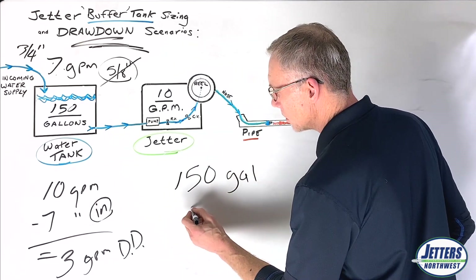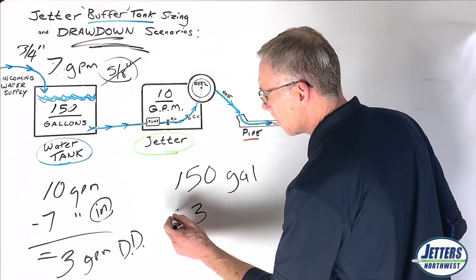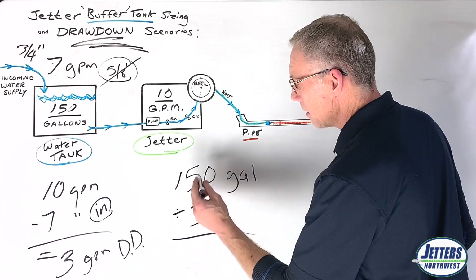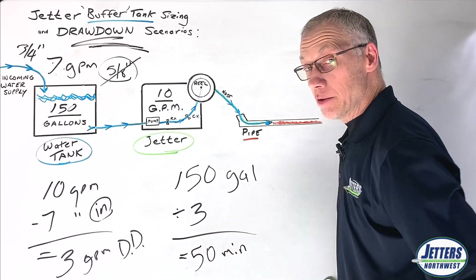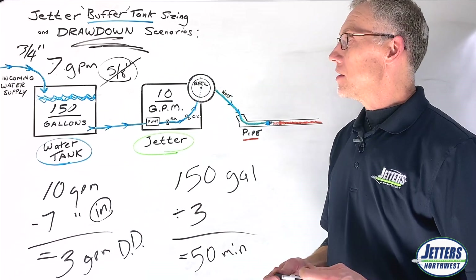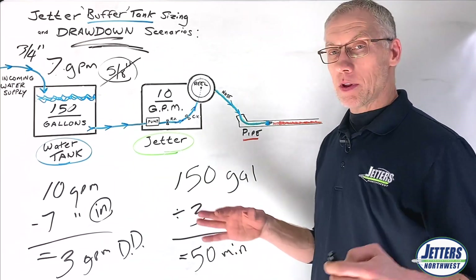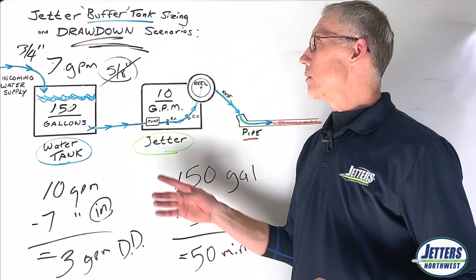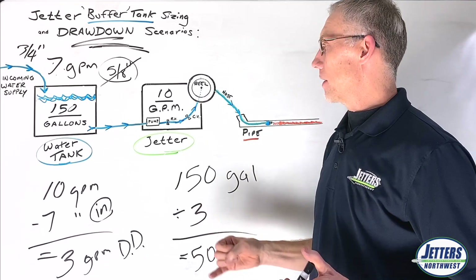The tank is full and we're only drawing down 3 gallons a minute, so we divide 150 by 3 — which equals 50 minutes of continuous run time, just by changing our garden hose. I really encourage you: don't shortchange your incoming water. It's very popular now — you guys are getting 8, 10, or 12 gallon a minute jetters.